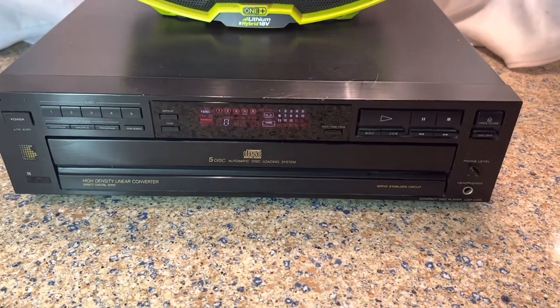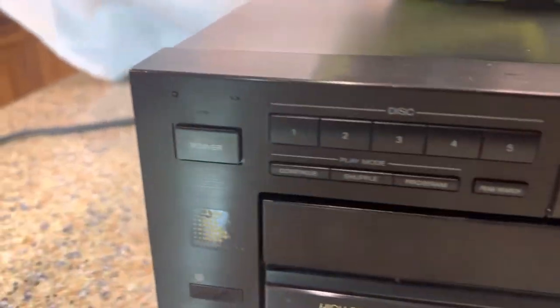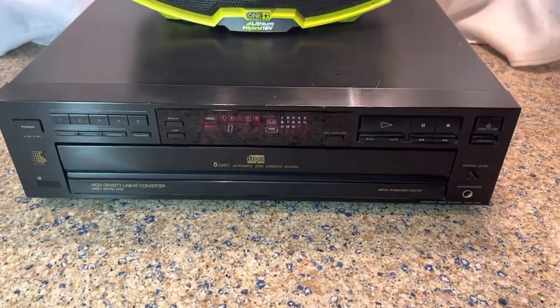It's a pretty good little system. Plays all your discs, sounds great. Looks pretty good aside from the missing Sony logo, and it's available on eBay.